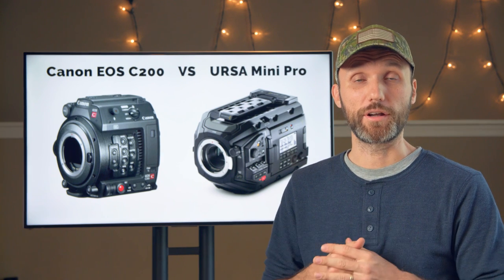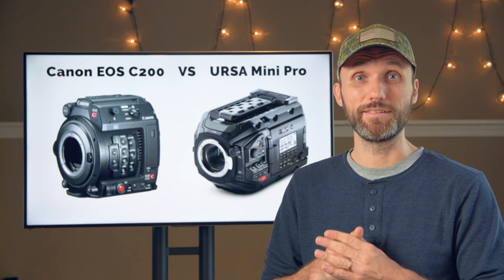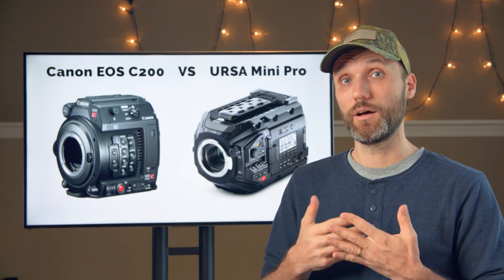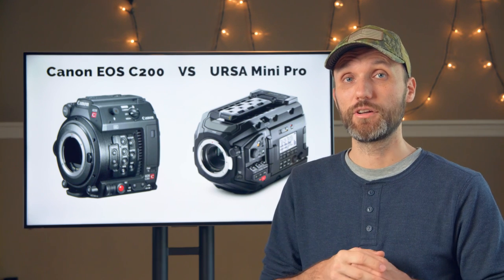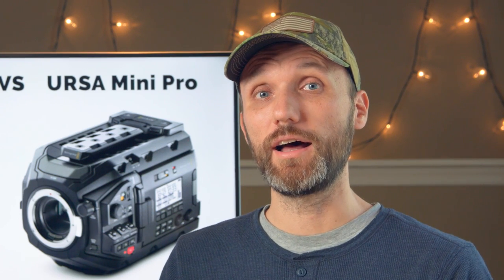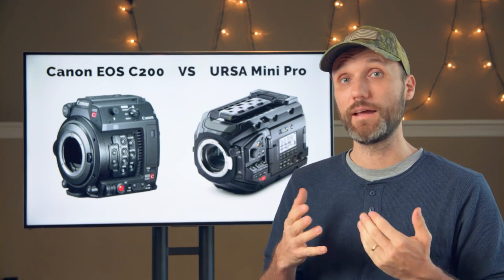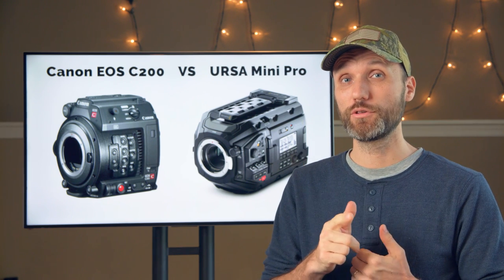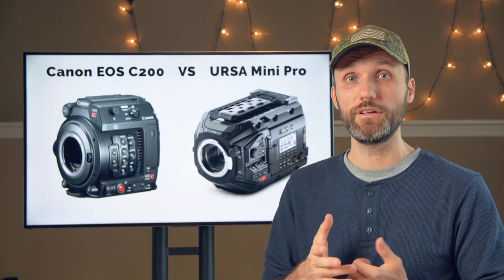The next category is codecs. The Canon C200 records in the new Canon Cinema RAW Lite — a new codec that is currently only natively supported in DaVinci Resolve. It can record 4K at 12-bit up to 30 frames per second, or 10-bit up to 60 frames per second. It's a compressed RAW codec, giving you about 15 minutes of 4K RAW on a 128 GB card. The Canon can also record in MP4 at 150 Mbps for 4K and 35 Mbps in HD, in 8-bit.